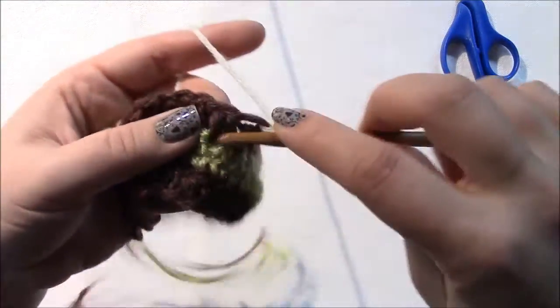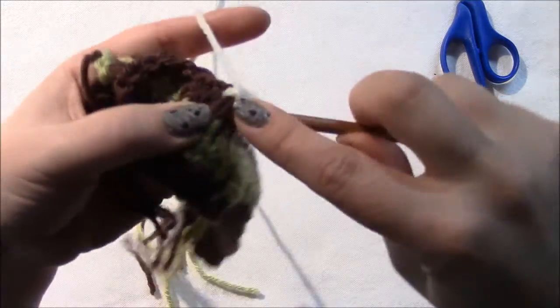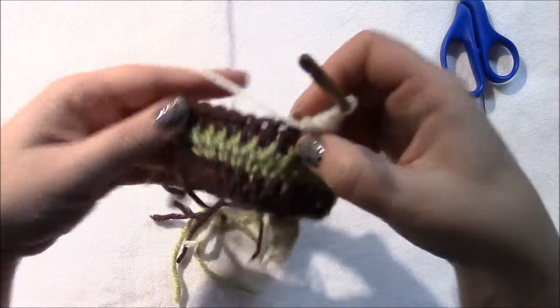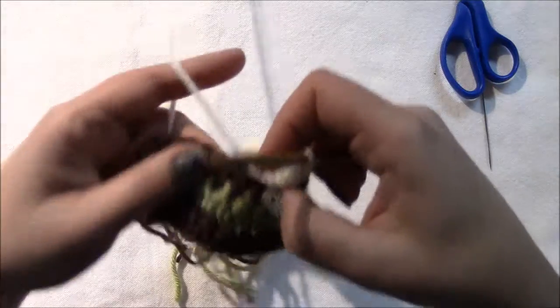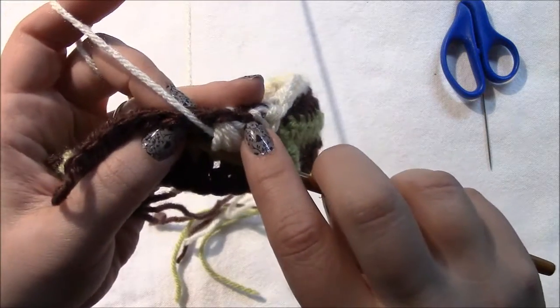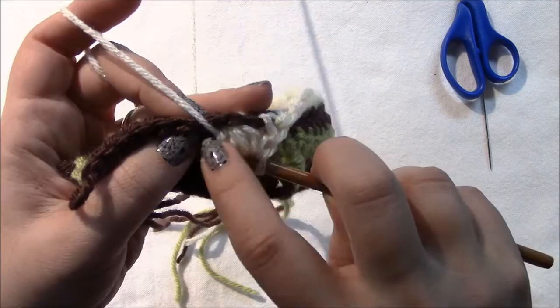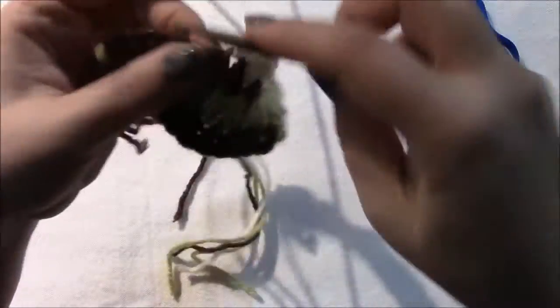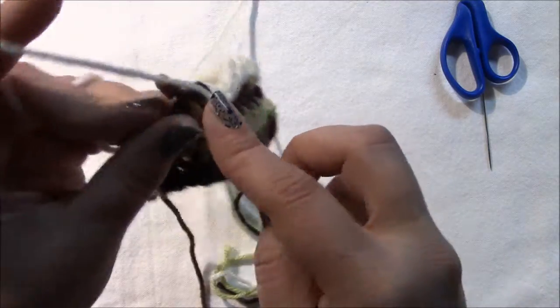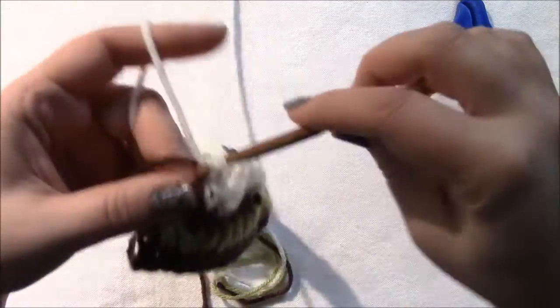Keep doing 11 single crochets then front post puff stitches until there's not enough room for 11 more single crochets. At that point, put in seven single crochets to end the row — and number seven needs to go into that chain at the end of your last half double crochet. If it doesn't, you've miscounted somewhere.